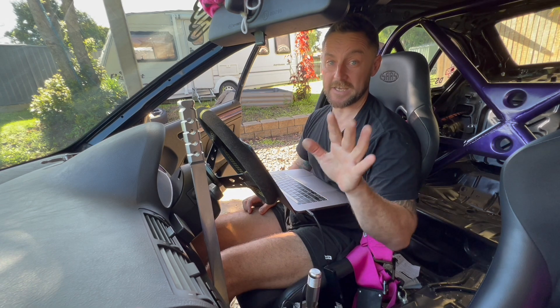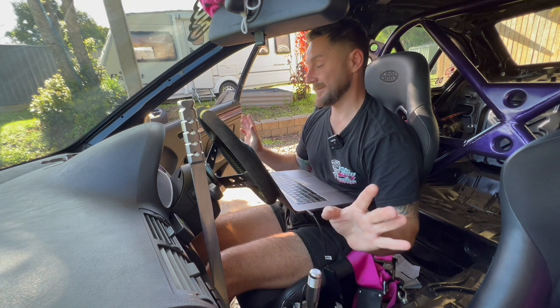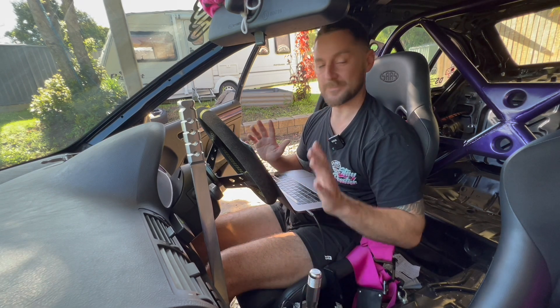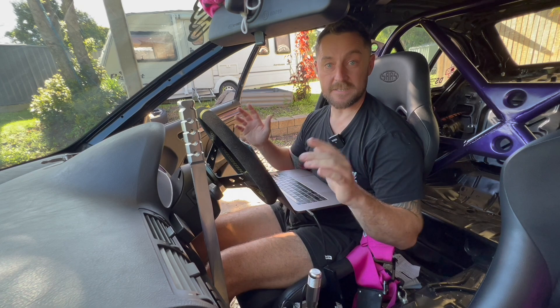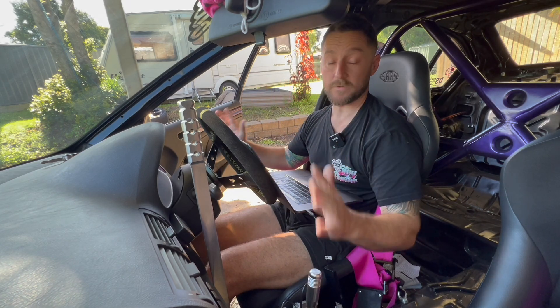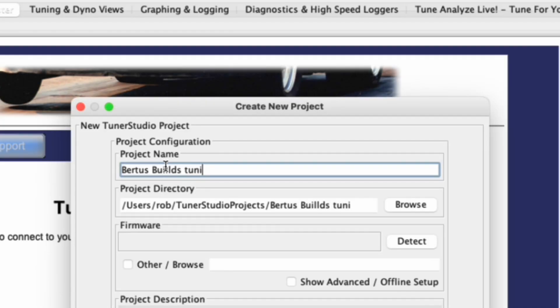Pretty easy really. The real skill in tuning is tuning for performance, which takes a long time to master — we're not doing anything like that today, just playing around and learning how the car and tunes work. That said, you always want a restore point so you don't stuff it up beyond recognition. That's why I made this specific project 'Virtus Builds Tuning Mayhem' — we can always revert back to the unmessed-up one.